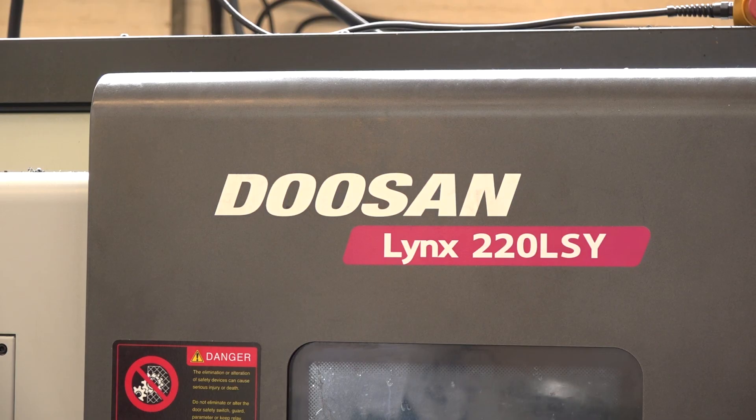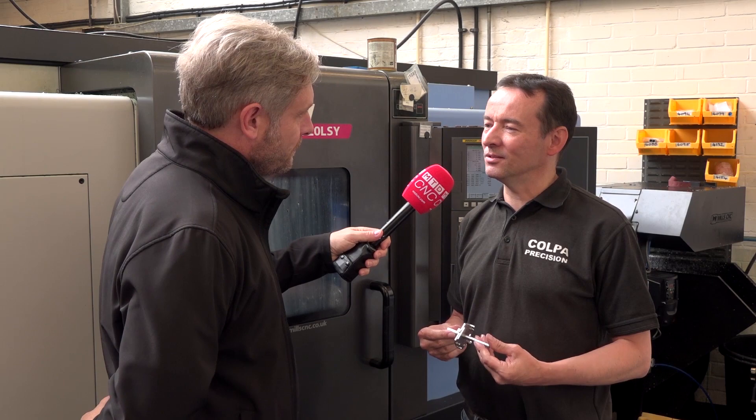So talk us through the story. Okay, somebody contacted us and they had a customer who wanted to rebuild their car. He scanned all the original components, produced the drawings, and came to us and said can we make them. So with a few alterations we went ahead and made them for him.